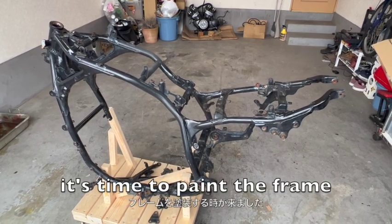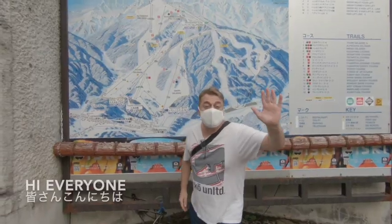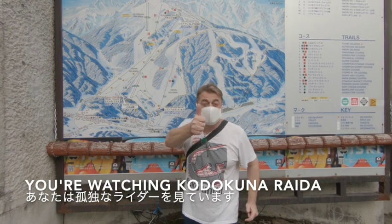In this episode, it's time to paint the frame. Hi everyone, you're watching Konakura Rider.